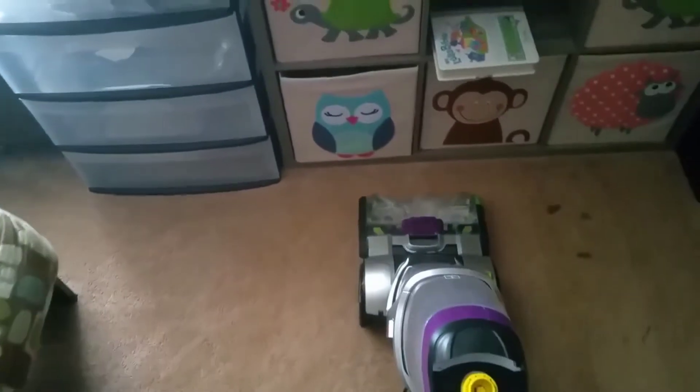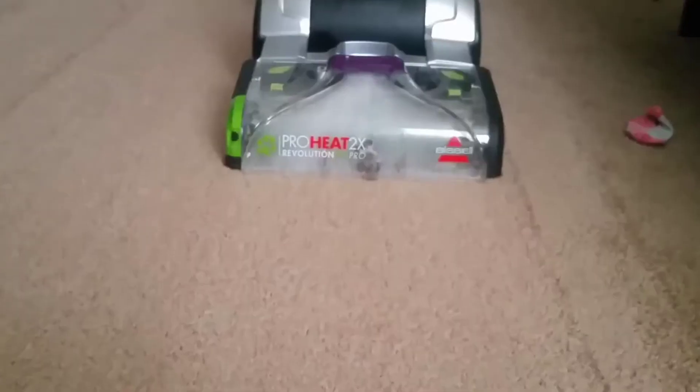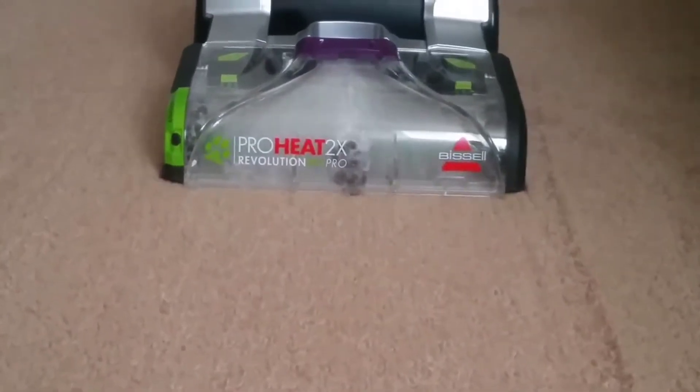Sixth, a lot of tools and cleaning formula are included: the 3-in-1 Tough Stain Tool, the 2-in-1 Pet Upholstery Dry and Wet Cleaning Tool, Professional Pet Urine Eliminator Plus Oxy, and Pet Stain and Odor Plus Antibacterial Formula. Seventh, it has the longest warranty time of 5 years, which is the highest among all Bissell models and comparable to heavy-duty carpet cleaners like the Rug Doctor Mighty Pro.